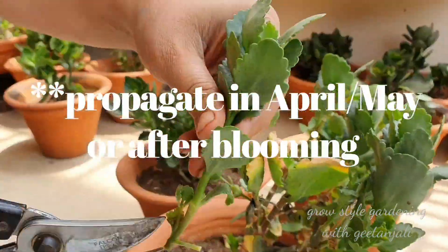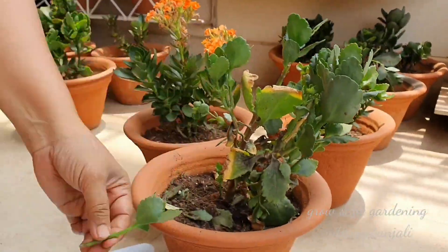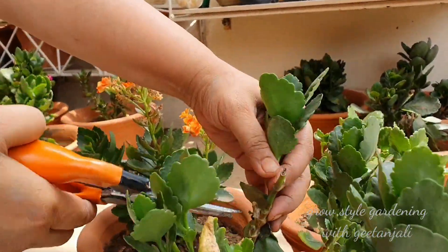Pick some cuttings from a healthy stem of 2 to 3 inches. Remove all the leaves on the lower part, except for a few leaves on the top.